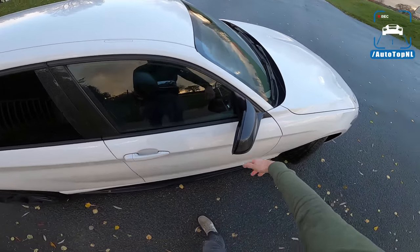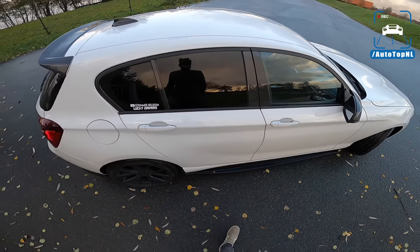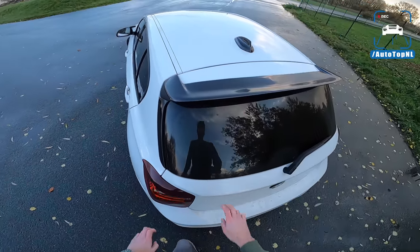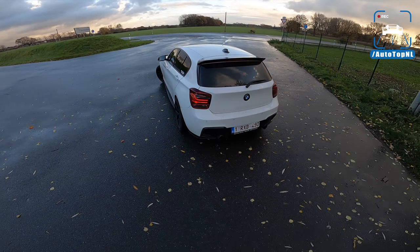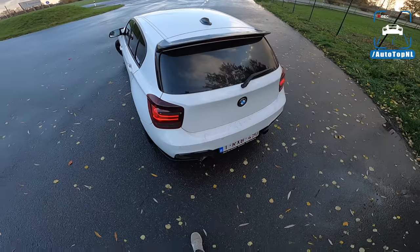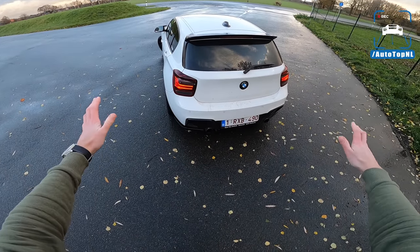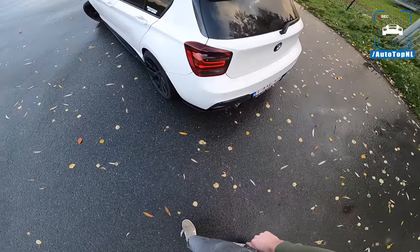We've got carbon fiber mirror caps as well. A nice Maxton Design side skirt and some carbon fiber for the door sills. This is the owner — you can follow him on Instagram at Bimmer Belgium. At the rear, we've got a nice roof spoiler — actually the same one we had on our M135i. It really changes the look of the 1-series because it's a bit bare without one. We've also got a custom exhaust system with M Performance tips — the nice ones with carbon fiber — and a different M bumper as well. Plus dark rear lights and a Maxton Design rear extension.